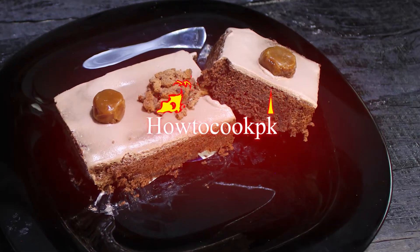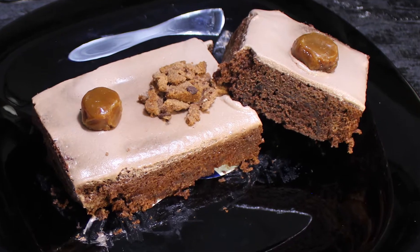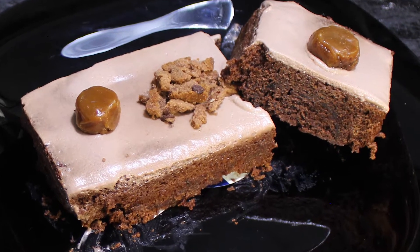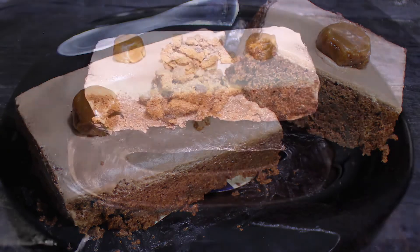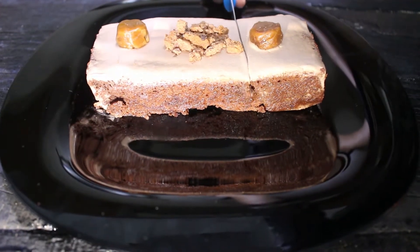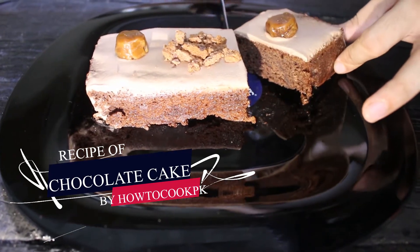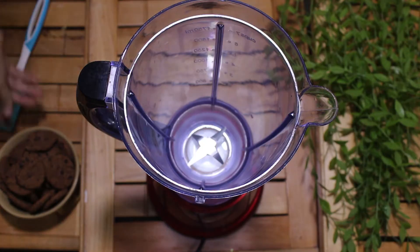As-salamu alaykum, welcome back to How to Cook PK. You will believe that this cake is going to be just 3 ingredients. You guys should see the last video because it has very important points. If you haven't subscribed to my channel, then subscribe to our recipe.